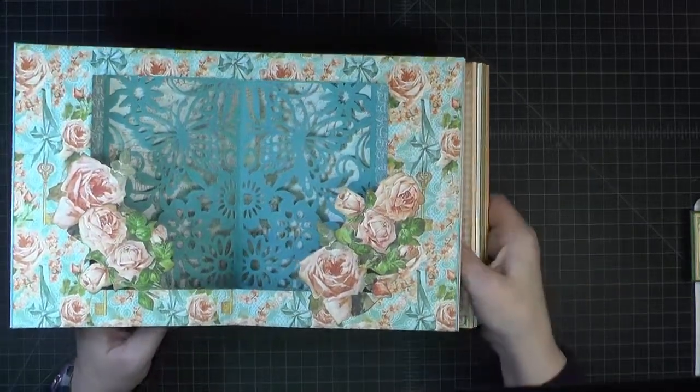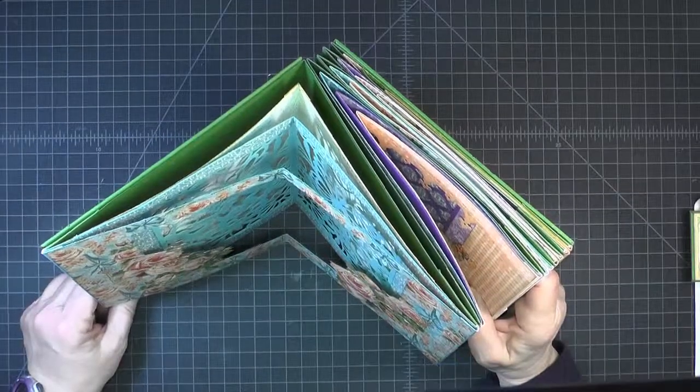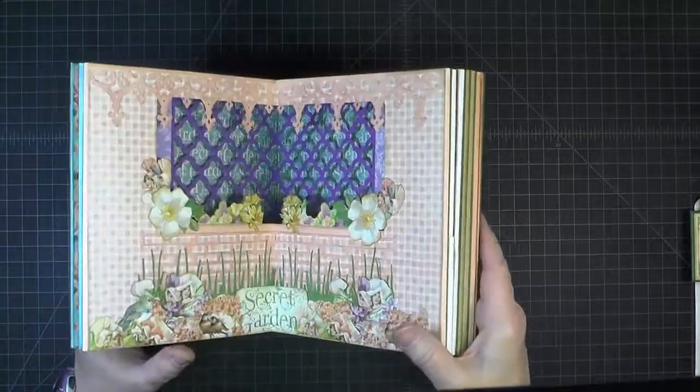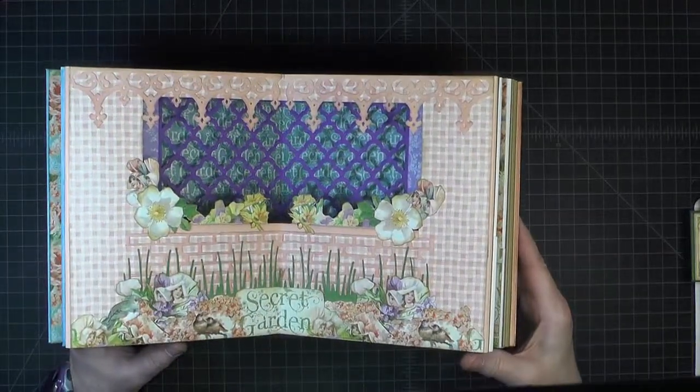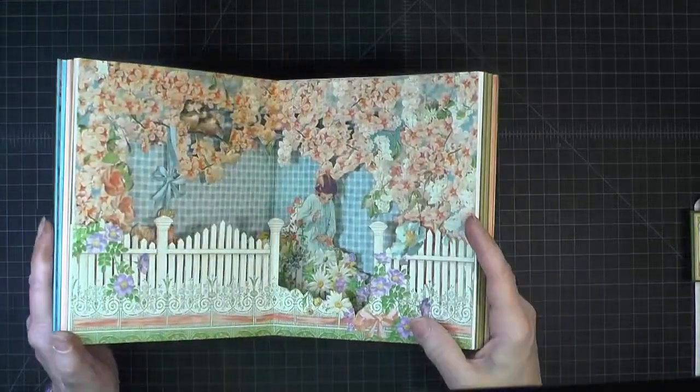Each page has several panels — you can see the panels for each page — and they feature the Graphic 45 Secret Garden paper, which is hence the name of the book: Secret Garden Star Book.